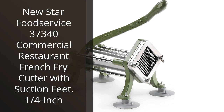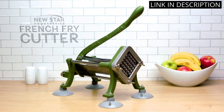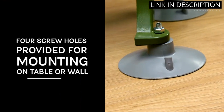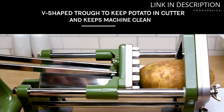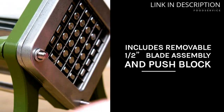I recently purchased the New Star Food Service 37340 Commercial Restaurant French Fry Cutter, and I must say I am thoroughly impressed. This gadget is a game-changer for any home cook or restaurant owner. The suction feet make it easy to secure to any surface, ensuring a stable and safe cutting experience. It effortlessly slices potatoes into perfect 1¼-inch French fries.